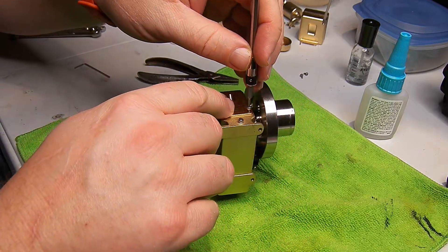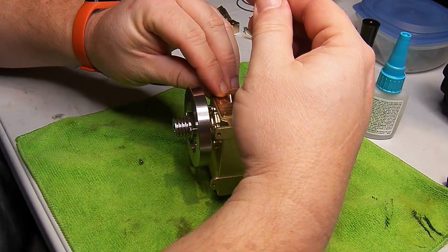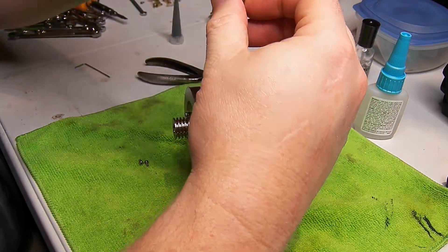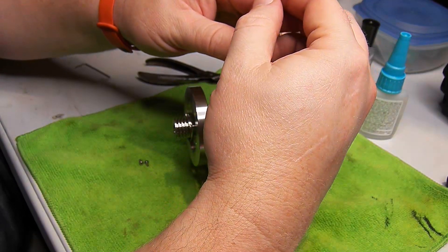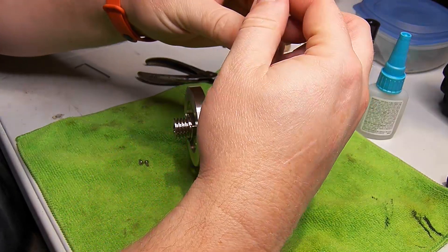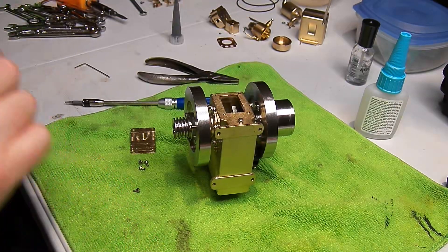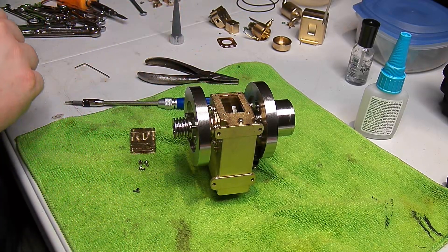There are two short screws on the bottom side of this cover and two long screws for the fuel tank mount on the top of this cover. I'm also going to put sealant under it so that if the oil gets overfilled, it won't just leak out past this cover.